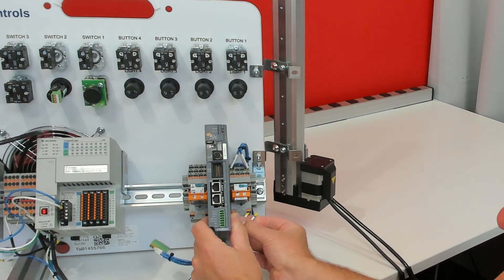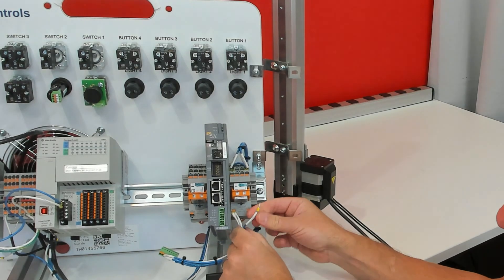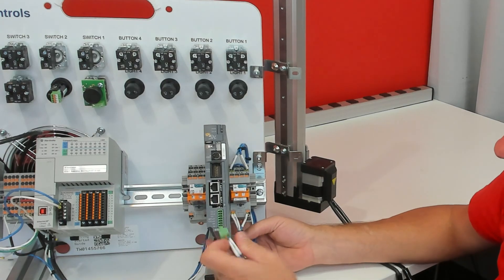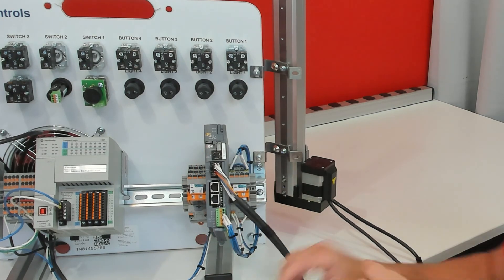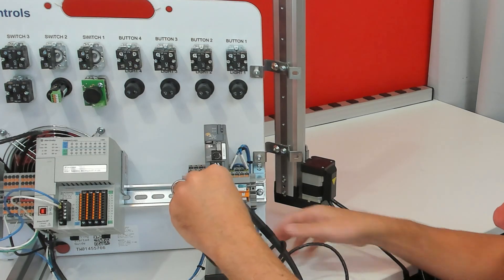Press one of the 0VDC wires into A2, and press the other one into A2 as well. Then you'll have a blue wire — it goes into A1. Then connect the power connector to the motion controller, connect the linear actuator to the drive, and connect the Ethernet cable to the drive.